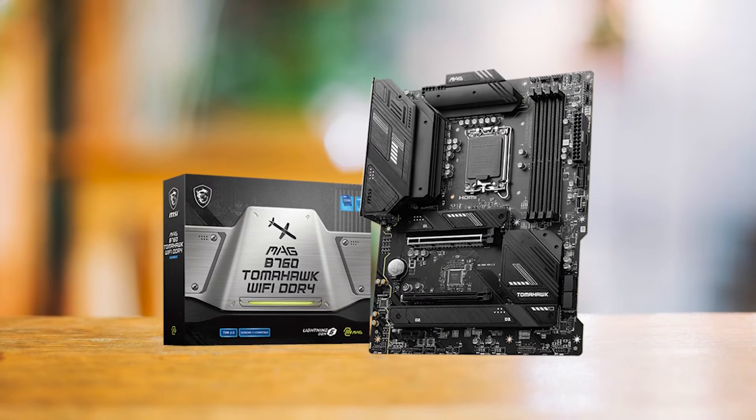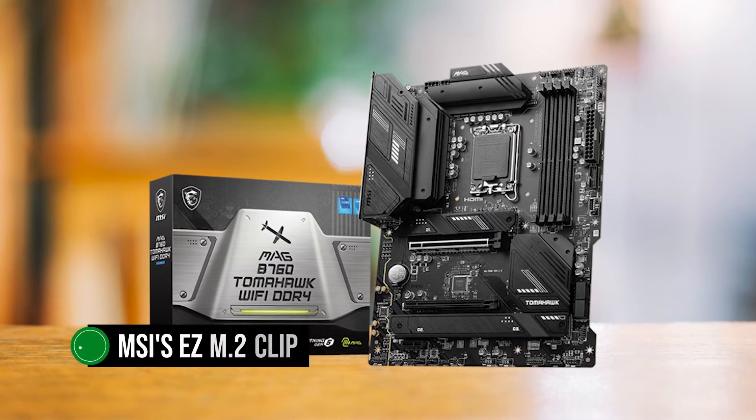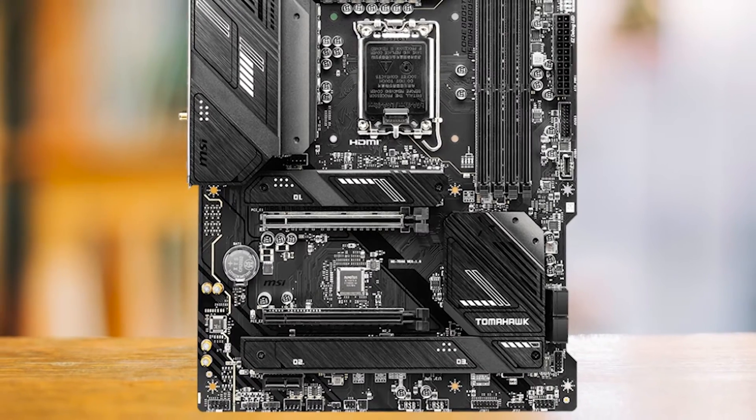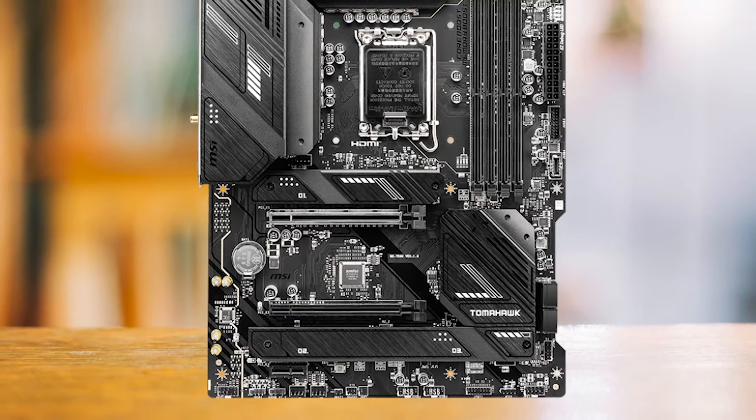One of the standout features of the MEG B760 Tomahawk is MSI's EZM2 clip, which provides a tool-less installation process for M.2 SSDs. This simplifies the building process and eliminates the need for tiny screws.